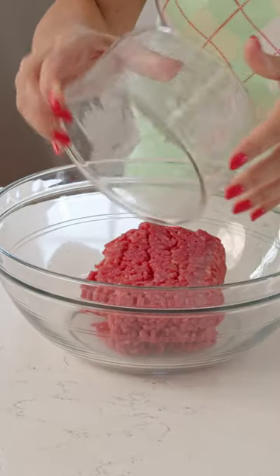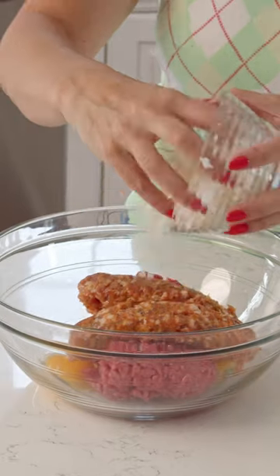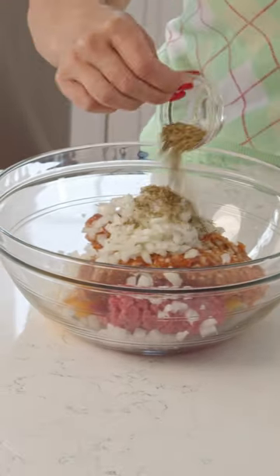To start our meatloaf we're going to use ground beef, two Italian sausage links, and two eggs, some finely diced onion, and Italian seasoning.